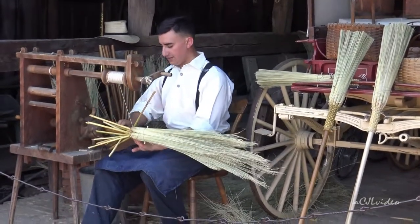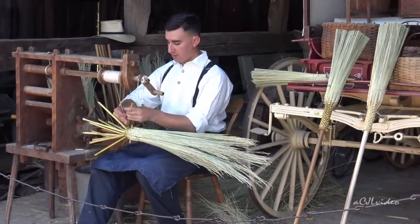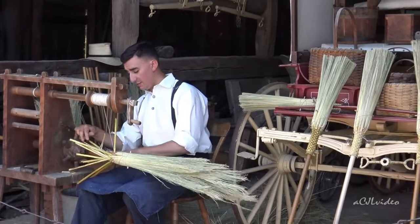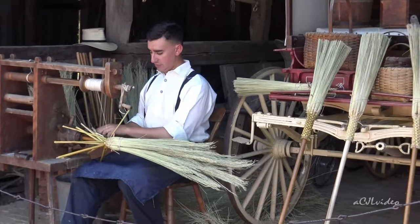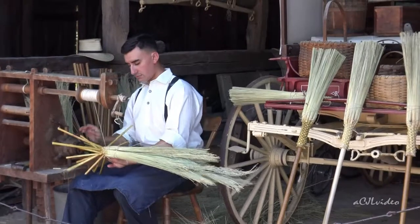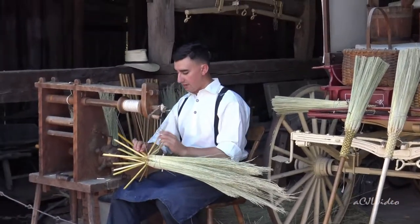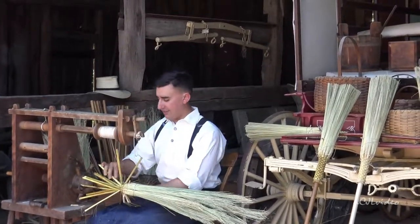The style of broom that I make here is a late 1700s through 1840s style — one that only the wealthy would have been able to afford. This is the one that would have gone for 25 cents. A common broom would have been 18 to 20 cents, and it just wouldn't have the weaving. It would look very plain and simple.